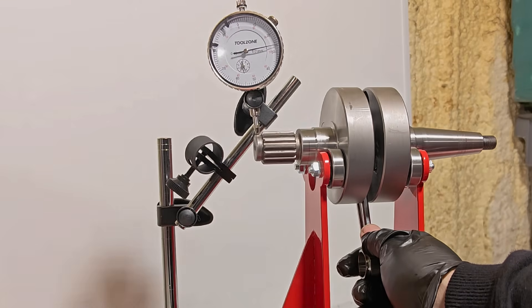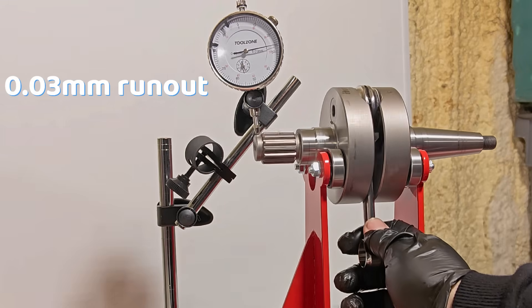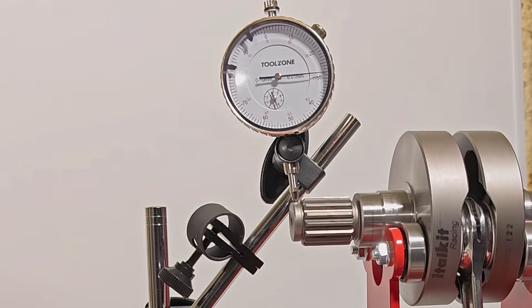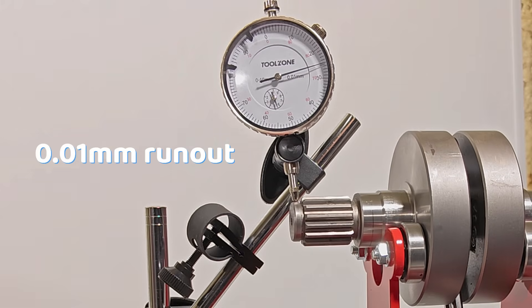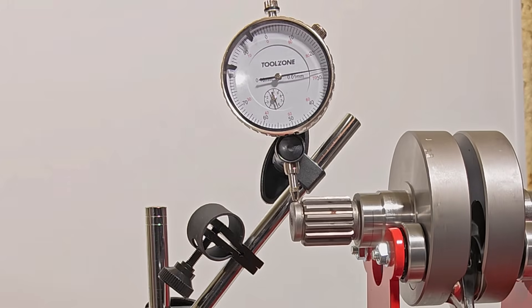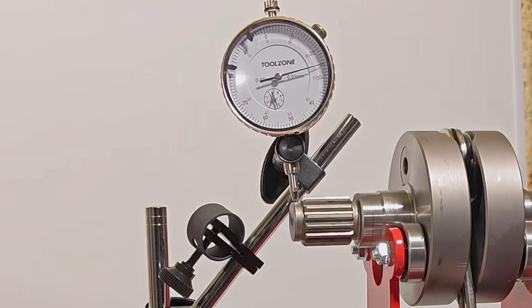Rotax will let you get away with about 0.03mm — for most builders that's within spec. But for an engine that's going to hit near 11,000rpm, I want this under 0.01mm. Less wobble means happier bearings, smoother running, and far less chance of that harsh vibration that people know about.